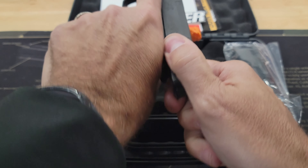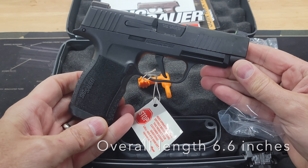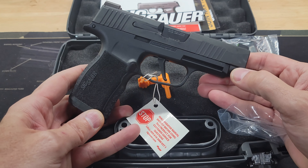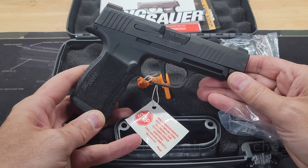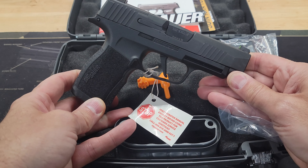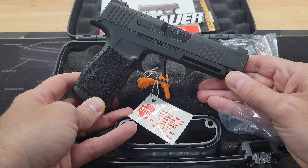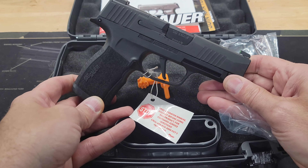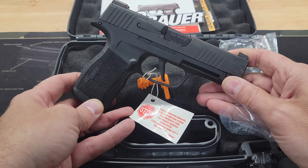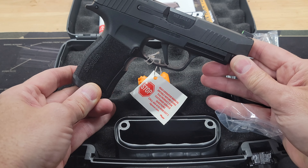Here you have it — the P365XL, chambered in nine millimeter. The P365 line of firearms really did change the firearms industry in a big way. When the P365 was introduced in 2018, it held 10 rounds plus one in the chamber. At the time of that release, there were no other subcompact or micro subcompacts that held this type of capacity in nine millimeter. The P365 changed the concealed carry world quite a bit, and then they came out with the P365XL in 2019.